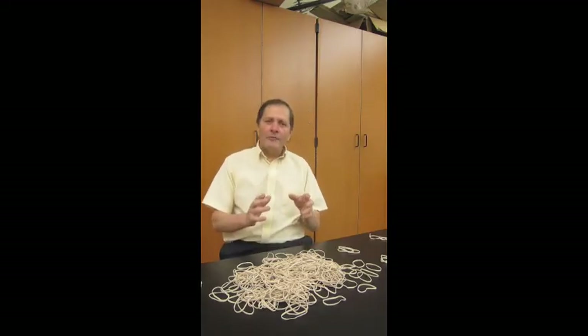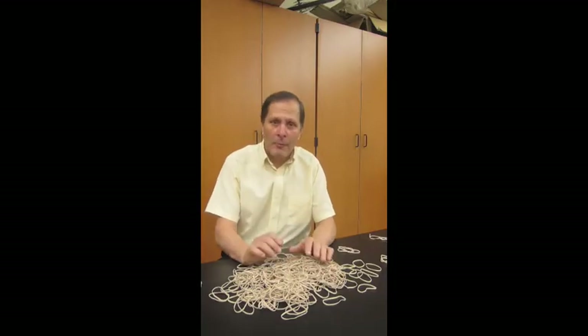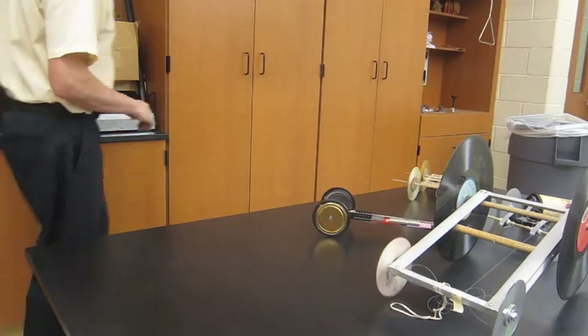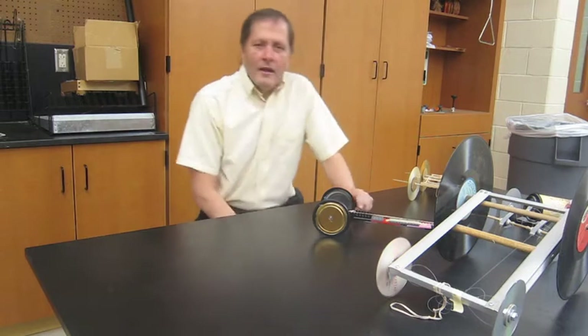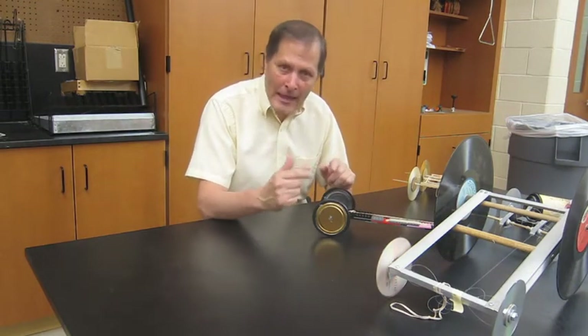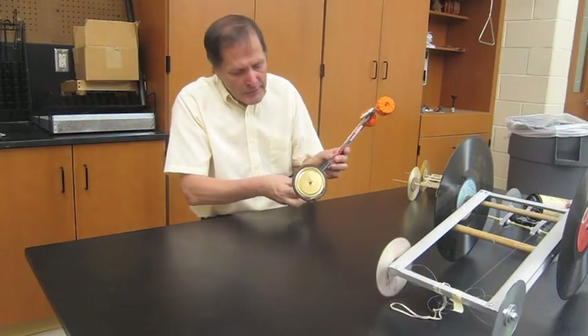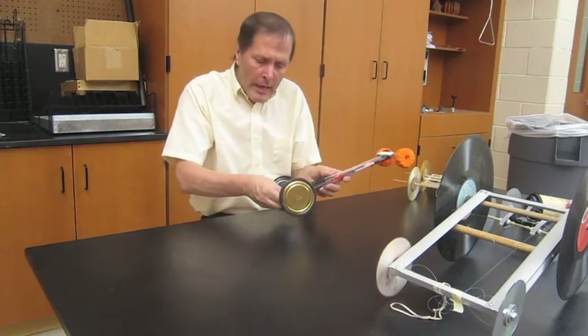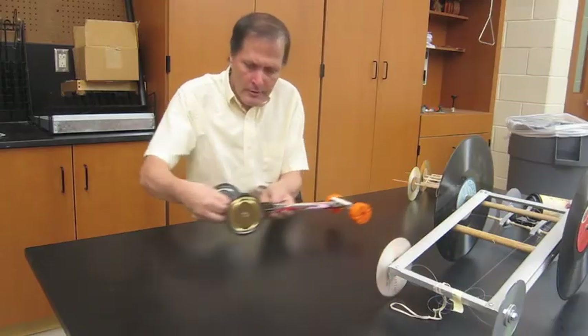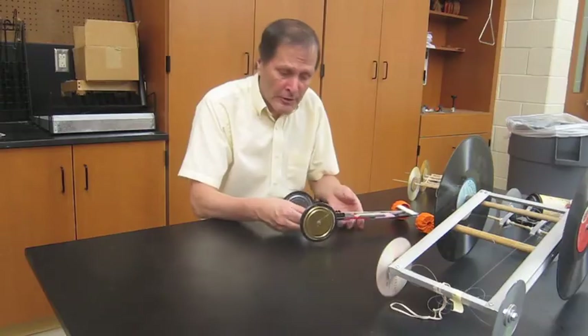We found these fit into one of four categories. The first category are vehicles that are powered by turning the axle, which in turn turns the wheel. A rubber band is stretched, it is wound up around the axle, and when it's released, it's the wheels turning against the ground which moves the vehicle forward.